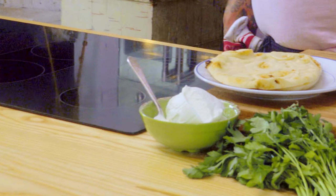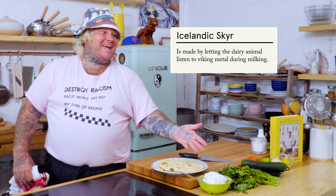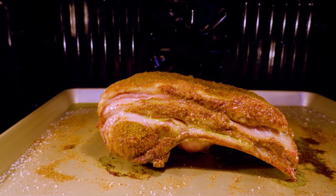Look at these beautiful things. I got some naan bread. We got some beautiful — locally, we didn't have any yogurt or labneh. And so we got some skyr, some Icelandic, beautiful skyr. Let's bring out the lamb rack, shall we?